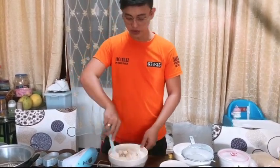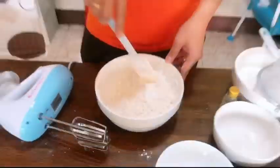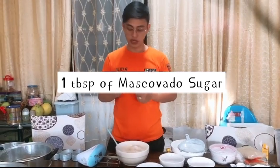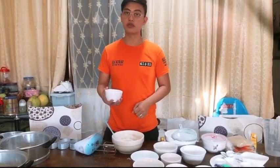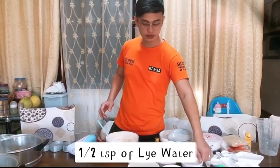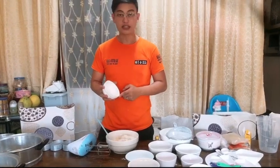Mix it all together. Next, mascovado or brown sugar — one tablespoon of brown sugar. And then one half teaspoon of lime butter. Next is the achuete powder.